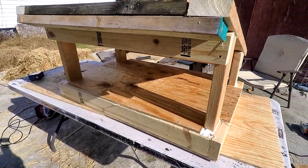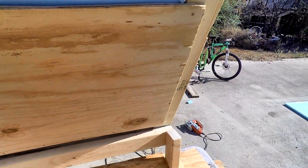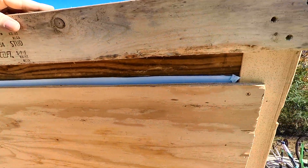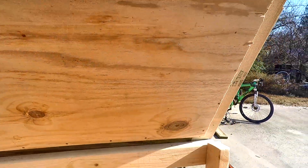Still got the sides, the front, and the back to do. I was really worried about that little spot there, but the insulation is gonna come up in there and I'll throw some caulking in there too. I'm not gonna let any air in it anywhere.